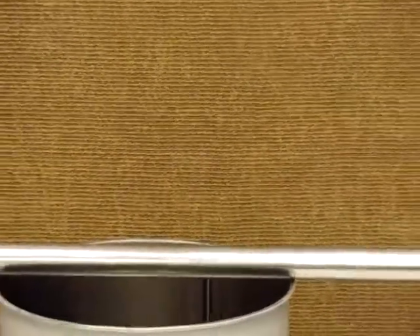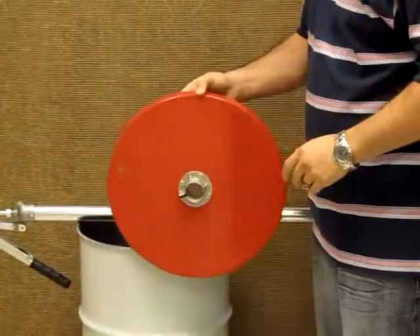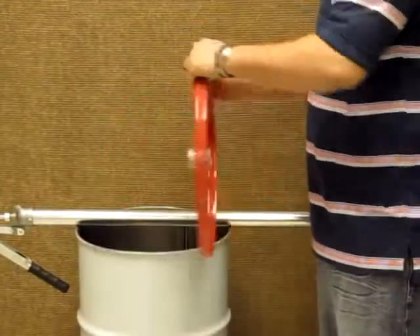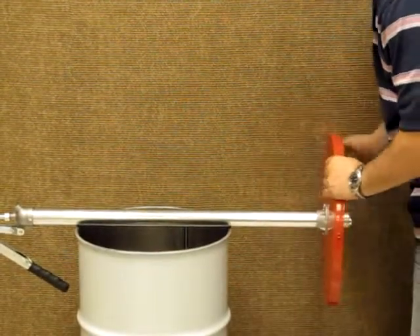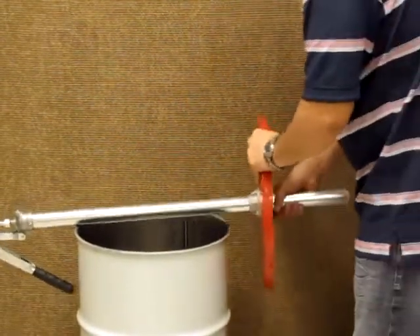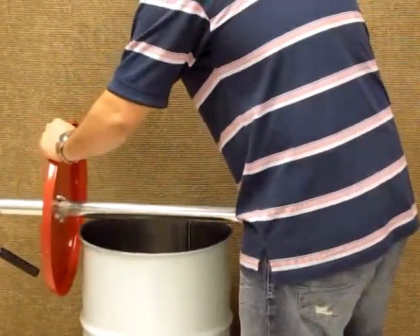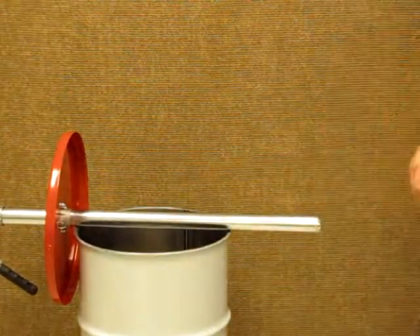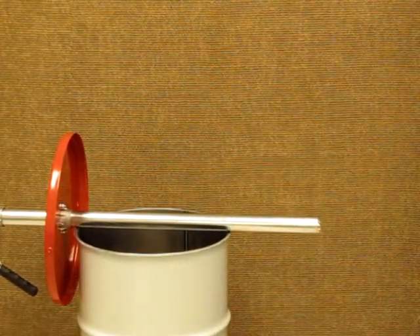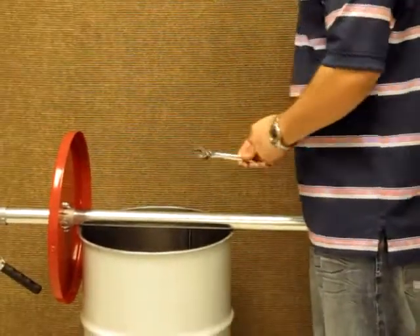The next step, we're going to add the lid. You want the attachment to face at the very top. The only two tools needed are a crescent wrench and just a regular Phillips screwdriver.